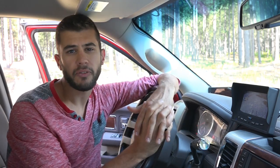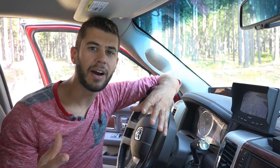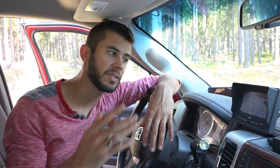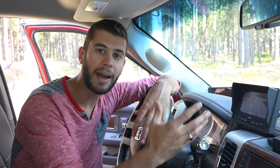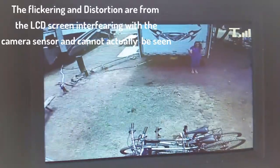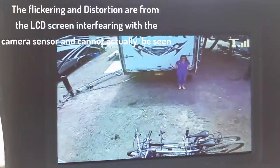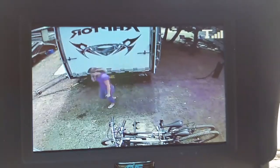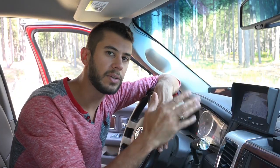We've been using the system for about four months and it has worked flawlessly for backing the RV up in campgrounds. It has been so nice to be able to see obstacles behind us. We ran for about a year and a half before having a backup camera, and it's been really helpful. A lot of times my wife is still back there helping me back up, but now I can see her all the time — it's always hard to see her in the mirrors, so now I can see her on the screen telling me to go left or right, and that really, really helps.